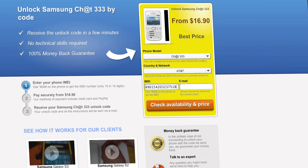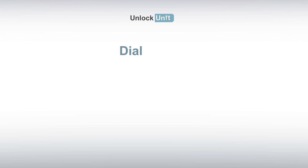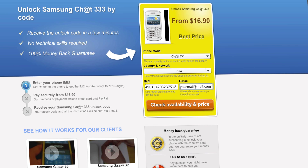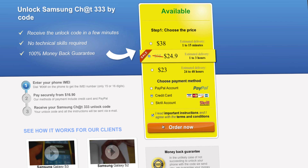you'll have to insert the IMEI of your phone. You can get your phone's IMEI by dialing *#06# on your phone, or by checking the sticker on the back of your phone underneath the battery. You'll also need to enter your email address and then proceed to payment.